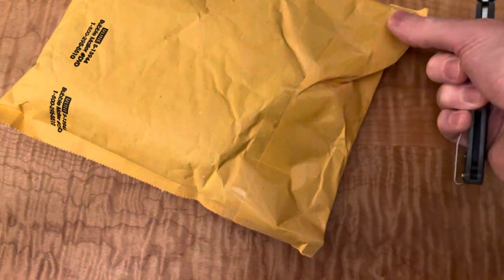All right, got another new knife here. Today should be a pretty quick one. This just came from Blade Ops — they were running a sale on it.